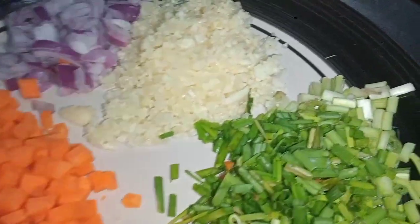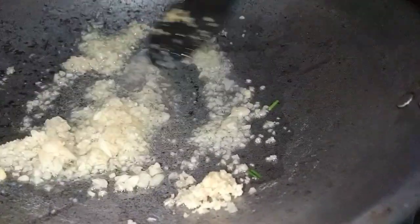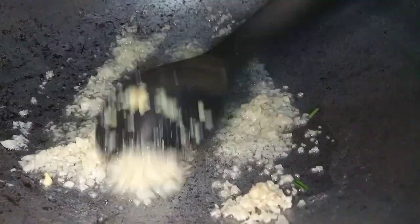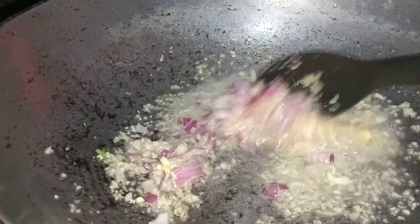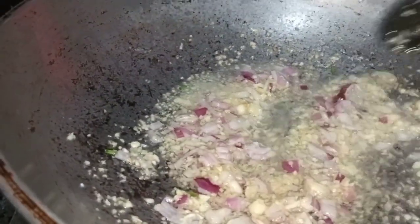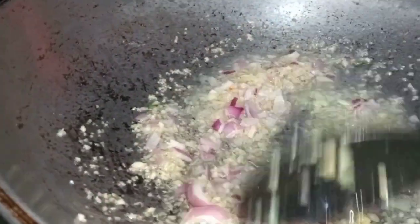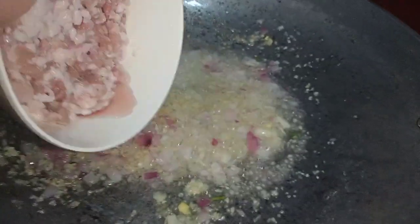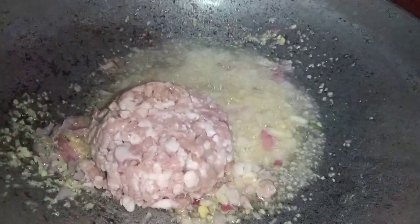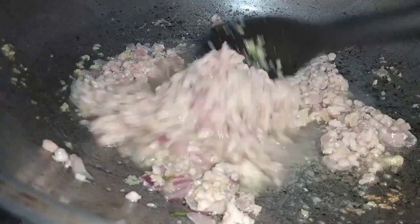We will start sautéing — first the garlic. Sauté it until the aroma comes out, then add the onion. Once the onion is translucent, we can add the ground beef or ground pork — it depends on your preference.